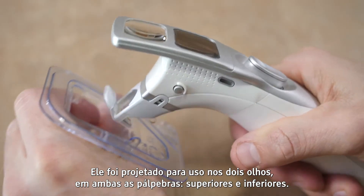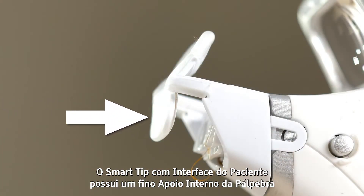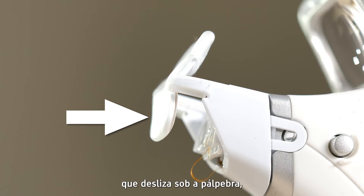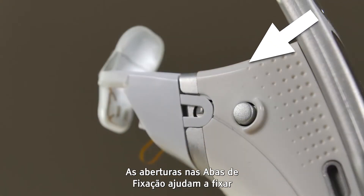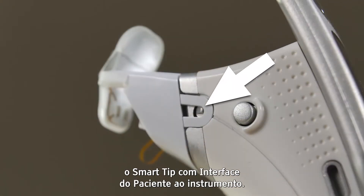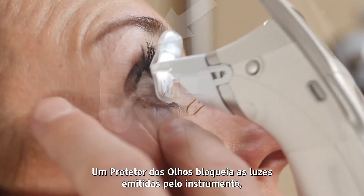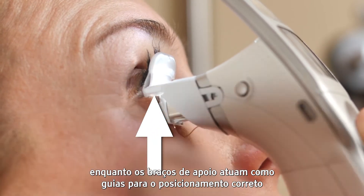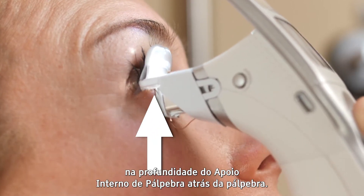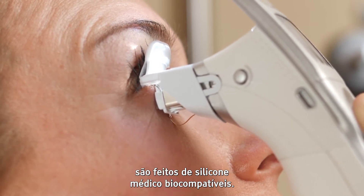It is designed for use on the upper and lower eyelids of both eyes. The smart tip patient interface has a thin inner eyelid pad that slides underneath the eyelid and an outer eyelid pad that is pushed against the outer surface of the eyelid. The openings in the attachment tabs secure the smart tip patient interface to the instrument. An eye shield blocks stray light emitting from the instrument, while support arms serve as a guide for the proper placement depth of the inner eyelid pad behind the eyelid. All materials that contact the patient are biocompatible, medical grade silicone.